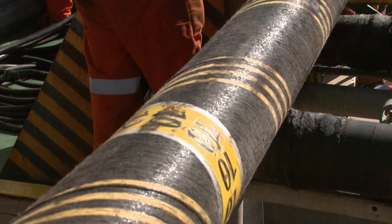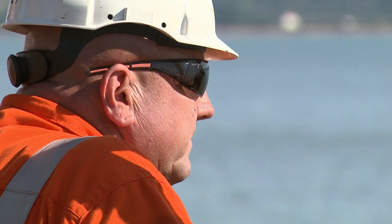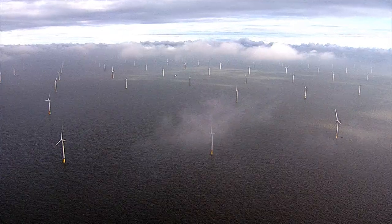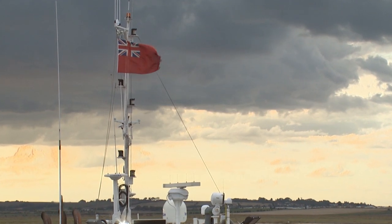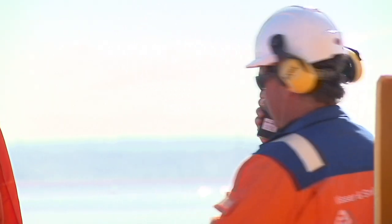Years of meticulous planning has gone into the installation of the export cables, and it's a big day for everyone on board the Stemat Spirit. "We've got four cables on this phase one of the project. These cables help transmit the power from the substations that's being collected from the array field, then the power is generated and sent through this power cable to Cleve Hill. Challenges we have in this operation are the tidal flow, the weather — we need good weather forecasts — and the additional river users that have to be informed all the time. It is quite a milestone for me to see all four cables being finalised."